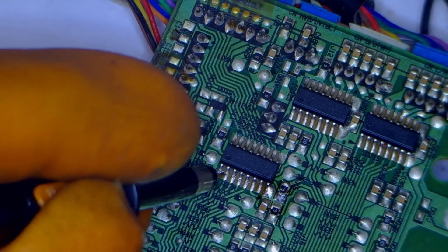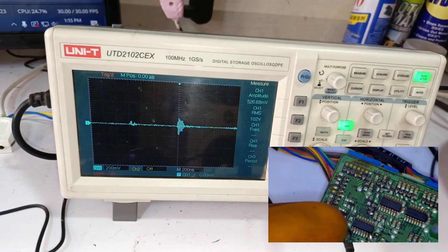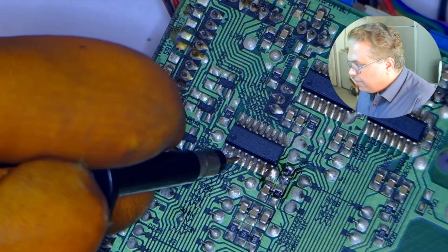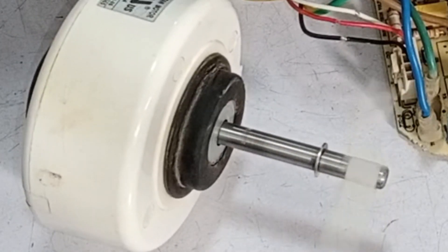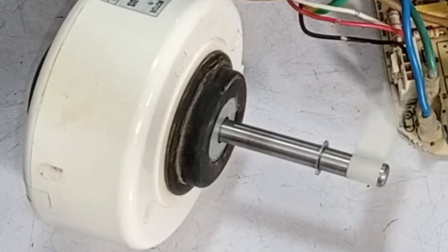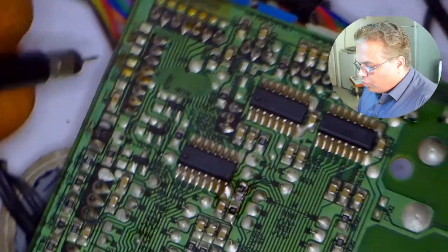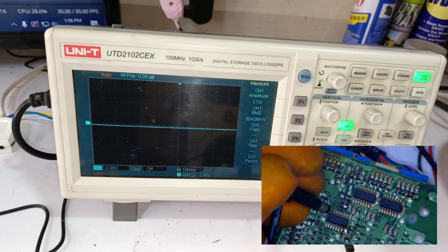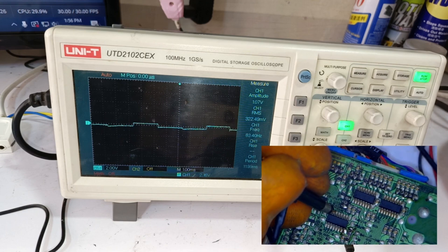I will check the next pin. I have pressed the auto button again. The signals are passing on pin number 2. I will check the next pin — the signals also pass from this pin. The DC blower motor is not installed with the circuit, so it could show its error code. The signals on these pins from 1 to 7 are received from the microcontroller. Checking the output on pin number 15 of this IC — yes, the output is passing from here. The oscilloscope confirms signals are passing from the other output pin as well.